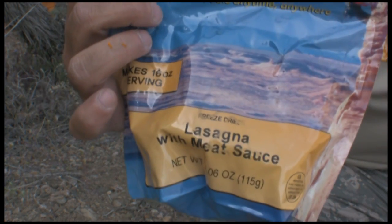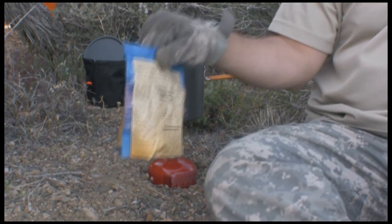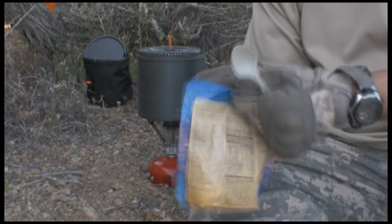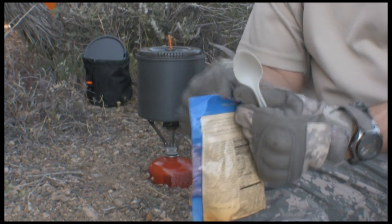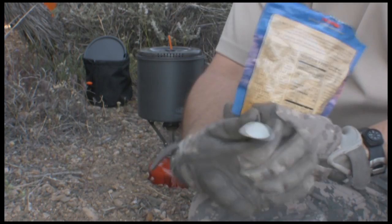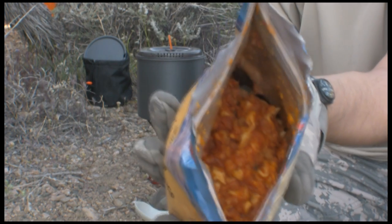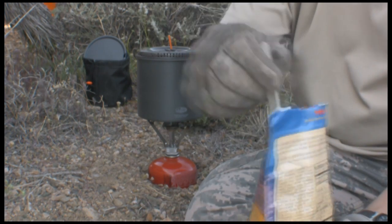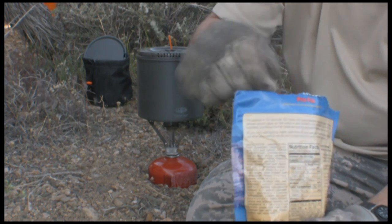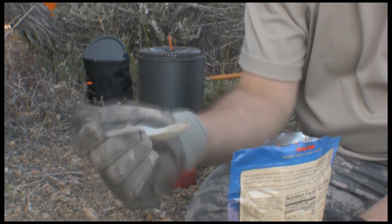Zip it back up and let it set for nine minutes. It's been a couple of minutes — probably over ten already — so let's see how she turned out. I'll tell you one thing: the cheese is like real cheese. Let's try the lasagna.